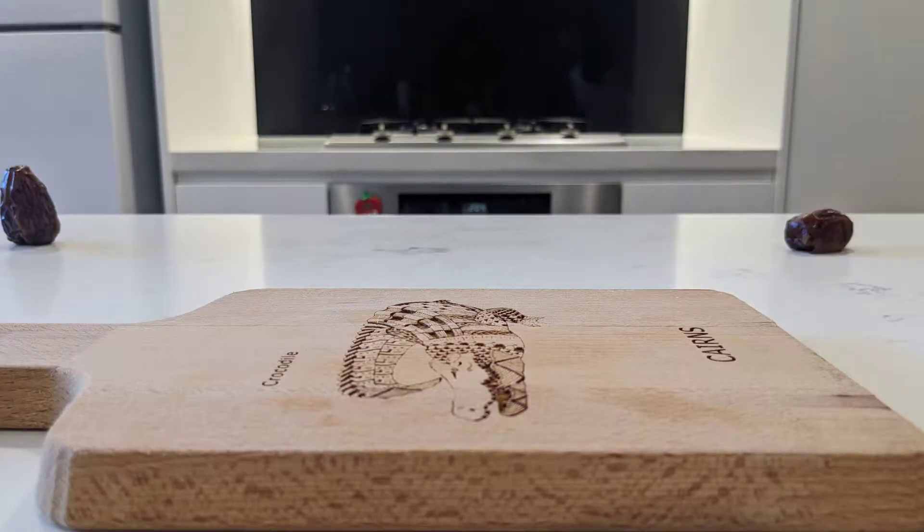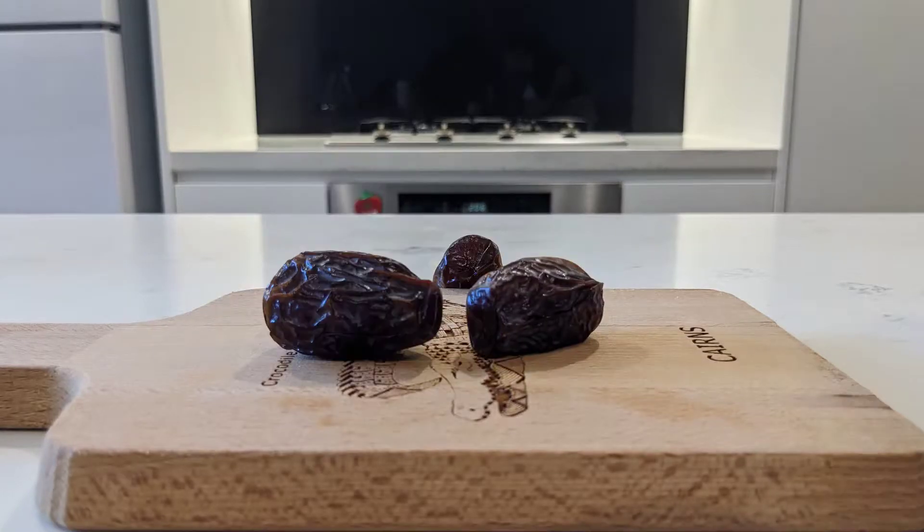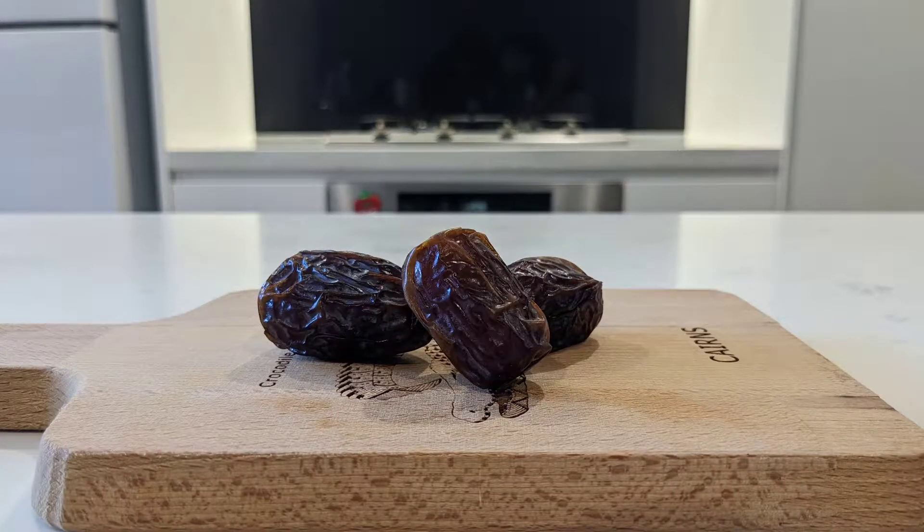Hey guys, welcome to the Munchy kitchen. You got some leftover dates lying around? Well, I have the perfect recipe for you.